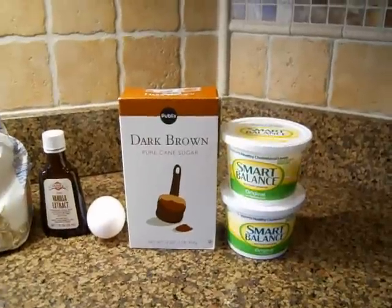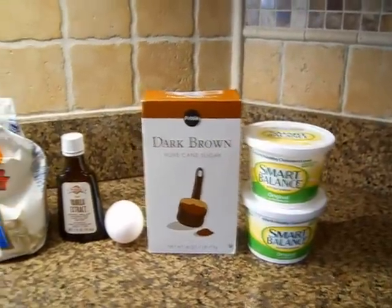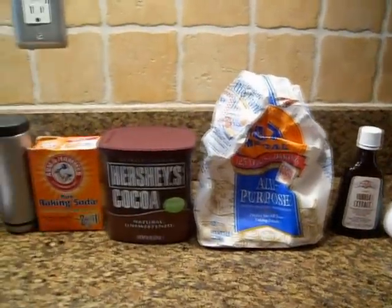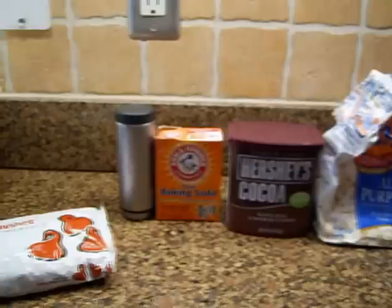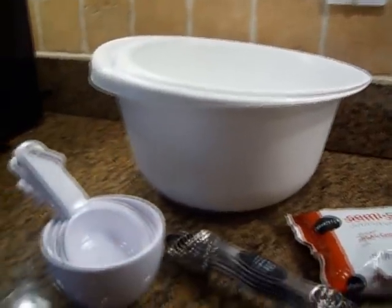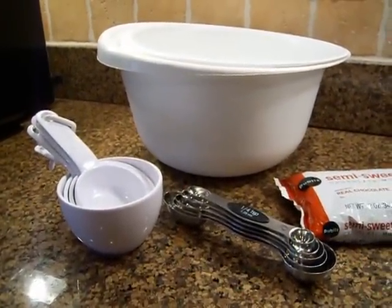So in order to make these chocolate chocolate chip cookies from the Grit, you're going to need butter, brown sugar, one large egg, vanilla extract, flour, cocoa powder, baking soda, salt, chocolate chips, a couple bowls, and some measuring equipment. And an oven.